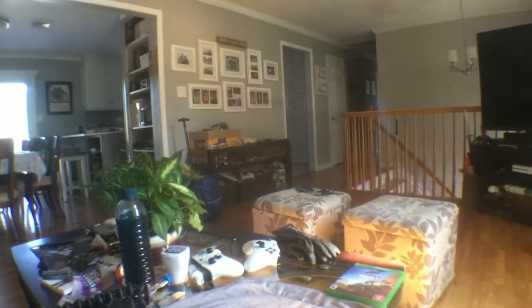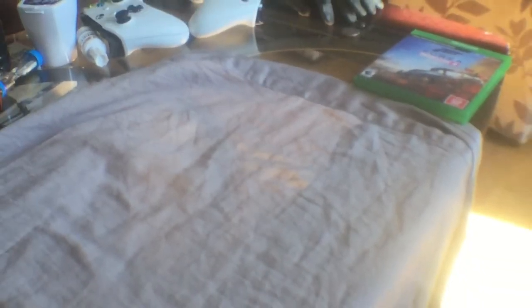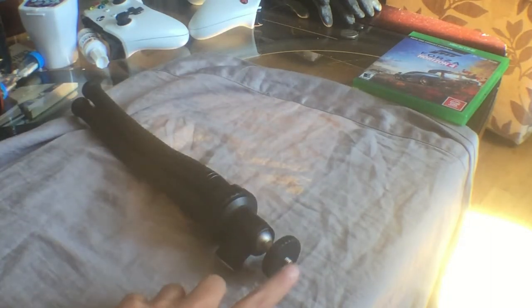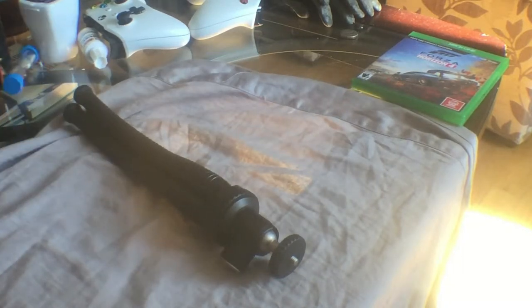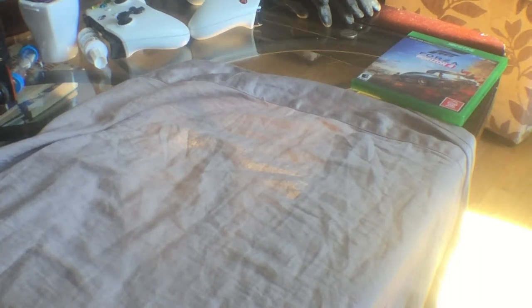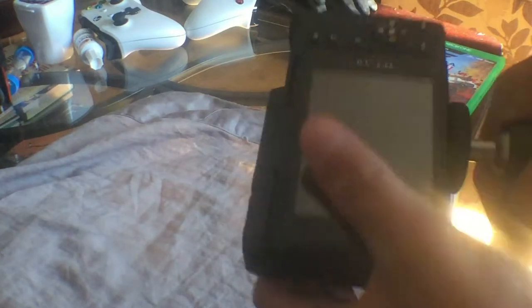Now for the cons of the Bower. One con is there's no removable ball head. If you want to carry it in your camera bag, you can't just attach a quick-release plate to your camera — you have to screw it on each time. When you take it out of your camera bag, you just screw it on, flip up the screen, and you're ready to go.